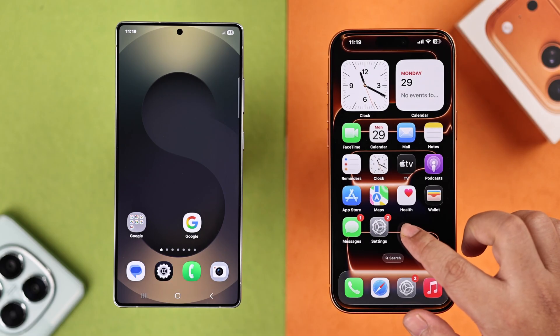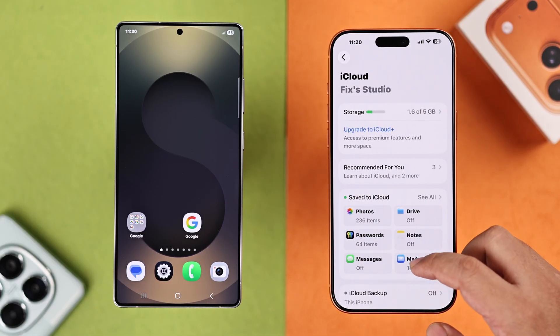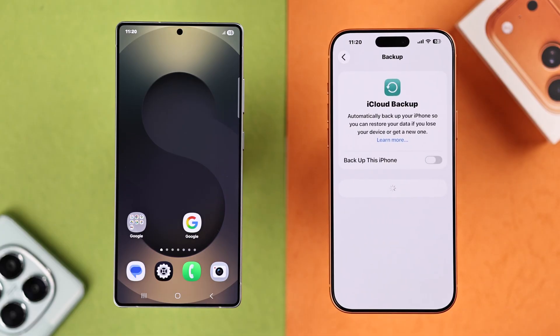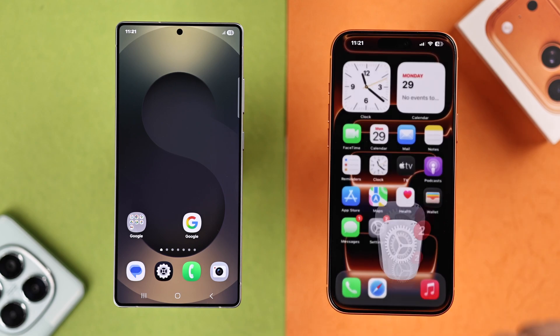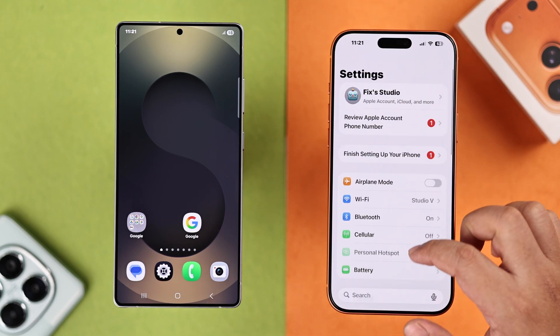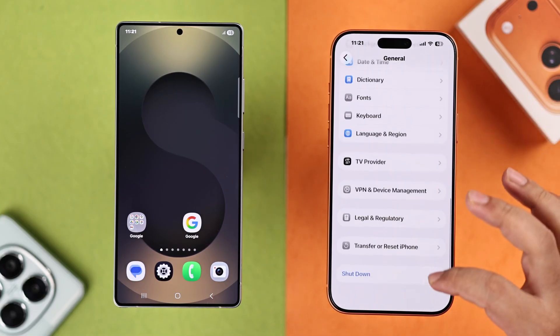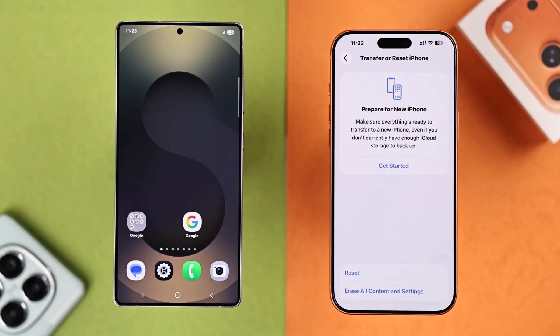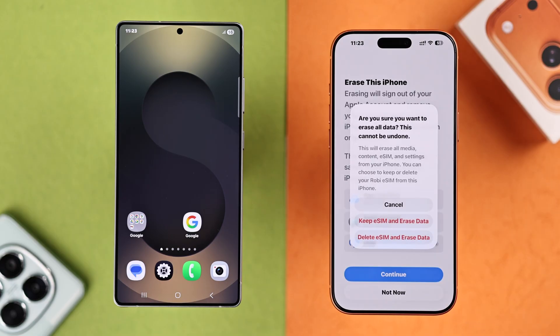If you've already set up your iPhone before transferring everything, you just need to reset it. If you already have some important data stored in there, go ahead and back it up to iCloud. After that, from Settings go to General, scroll down, and tap on Transfer or Reset iPhone to erase all contents and settings. These are all the data you will lose unless it's backed up to iCloud — just hit Continue.